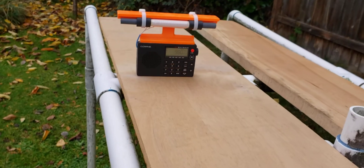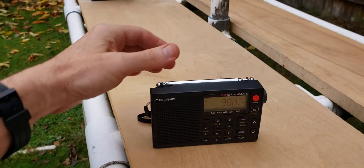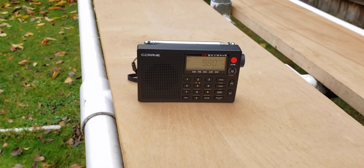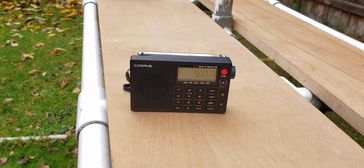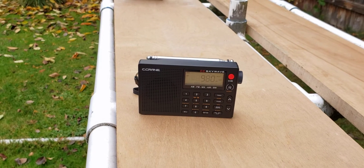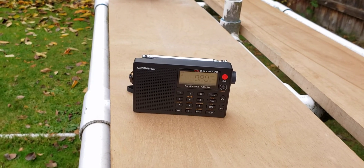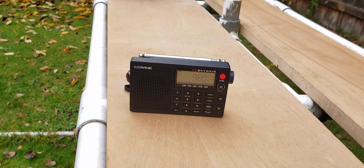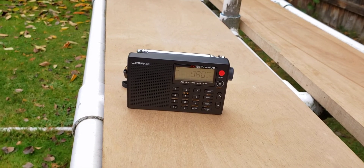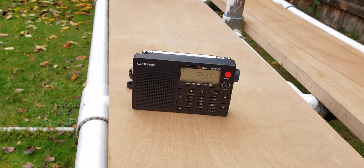So to demonstrate, I just happen to have a C-Crane SkyWave Basic Model, which I'll max out the volume and see what we get. I get a conversation — I don't ask for what they're talking about. It's kind of like in the imagination category. I would say this is about S1, S2, to be generous.